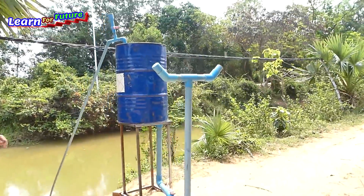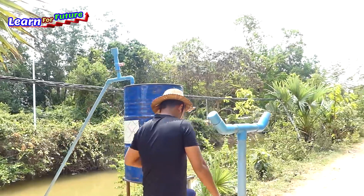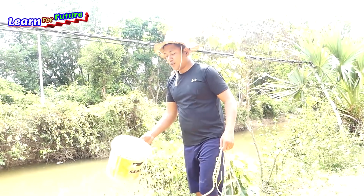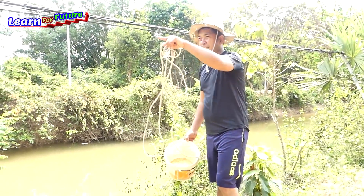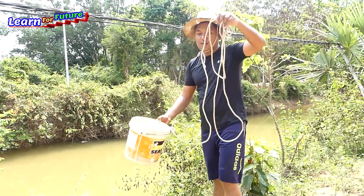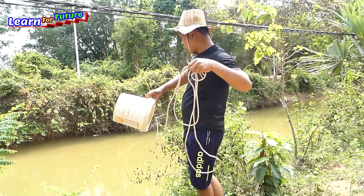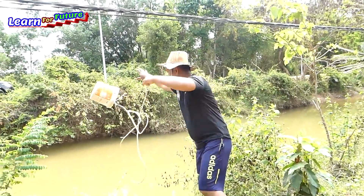What I have to do is install the water into the drum. I need to fill it with water until it's 80% full. I don't have any way to go down, so I just use this rope and drop it into the water like this.